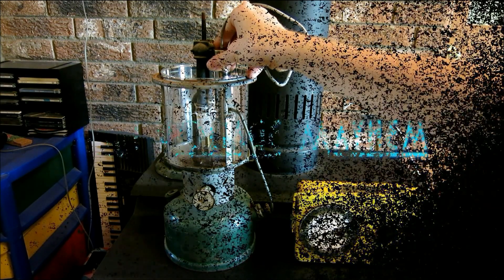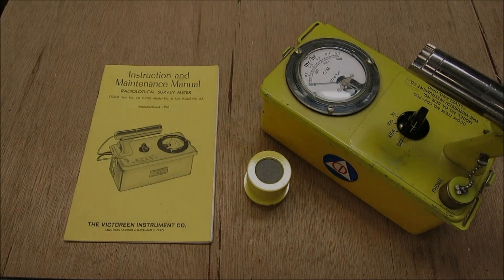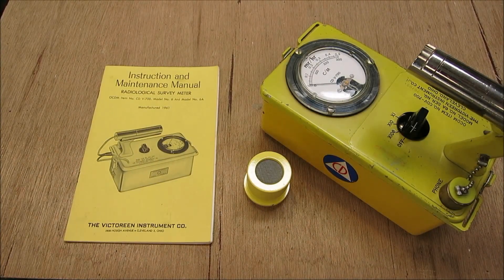Today I wanted to bring you a video about a civil defense Geiger counter.